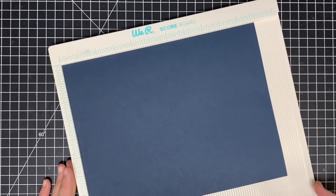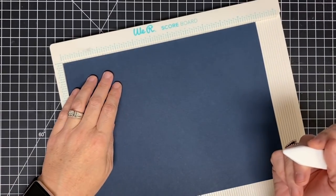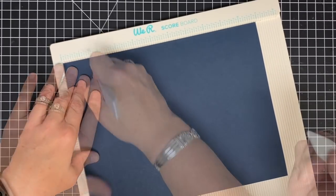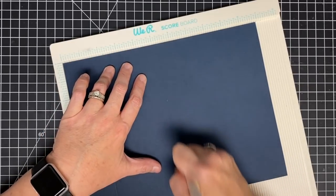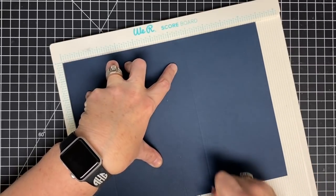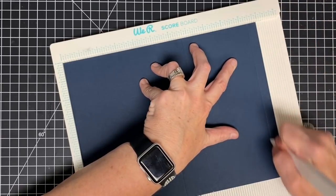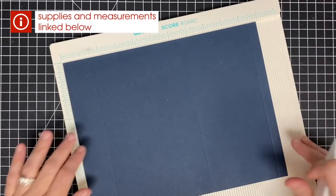This is an eight and a half by eleven piece of cardstock, and here's what you're going to do. You're going to score it — your first spot is going to be at one and a half, then your next score is five and one-fourth, then six and three-fourths, and then the last score on this piece is going to be ten and a half. Don't worry about writing those measurements down — we'll have them in the blog post linked in the description below.